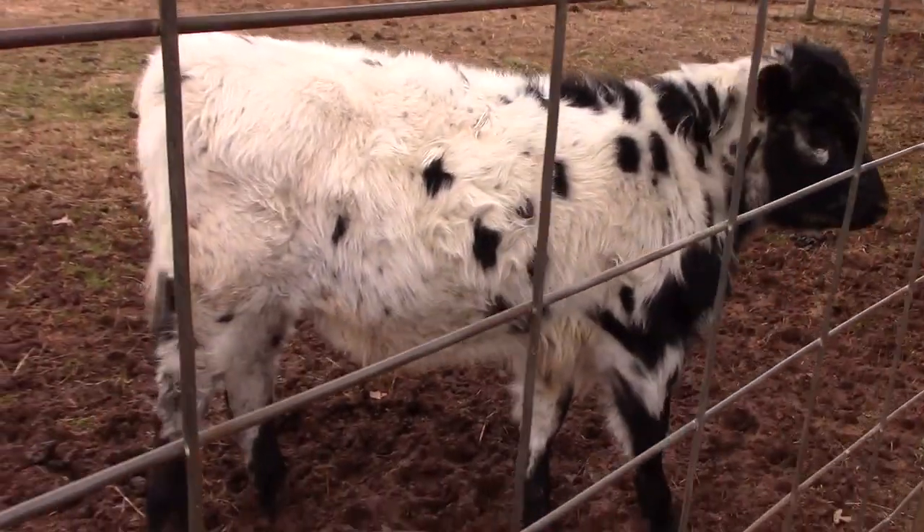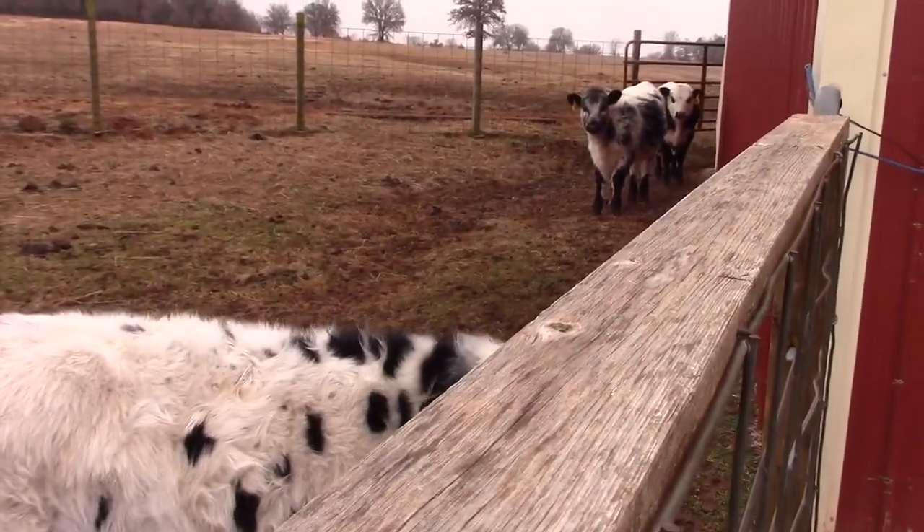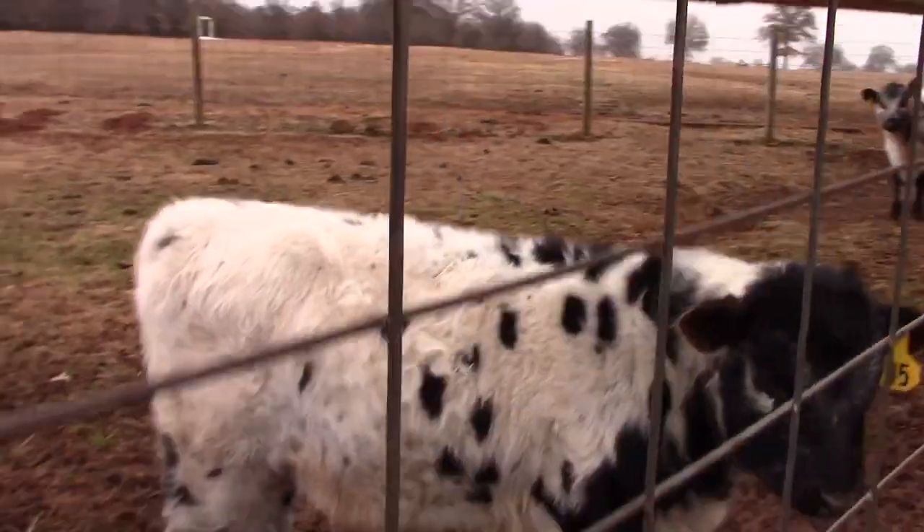These guys are looking nice and full. I got the hay straightened out — it's kind of tough on that little Kabota, as you can see. But I got a bale out to the cows, so they should be good for a little while.